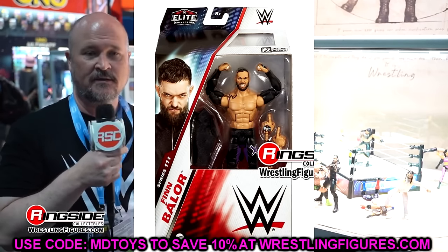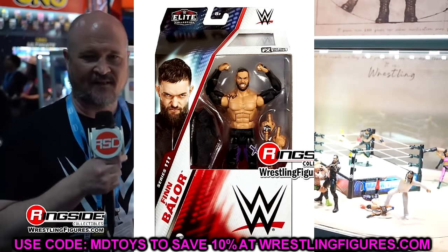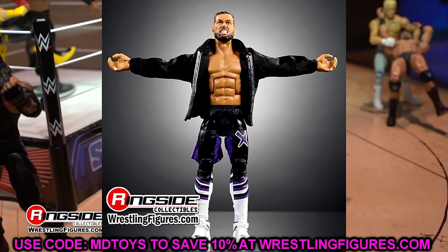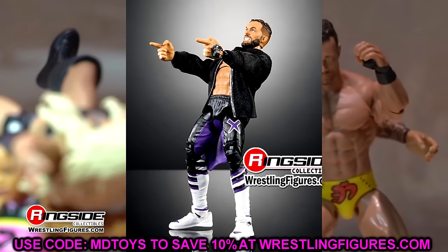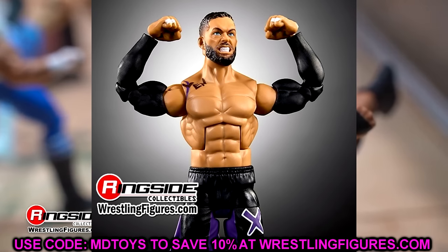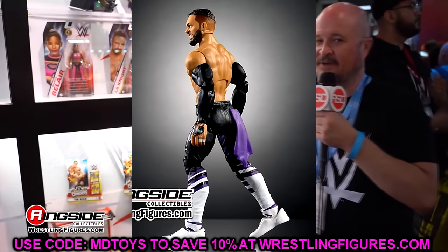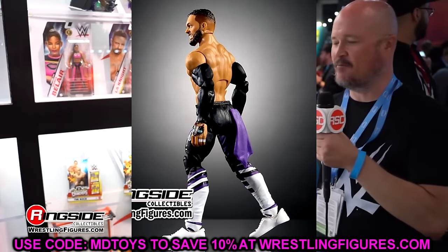Now this is the traditional mold they're rolling with, so until Finn Balor breaks out on his own or goes back to regular trunks he's gonna stay in this mold. I still love the gear — I love the jacket, it's kind of a repaint of the previous figure. I like that they included custom J's even though they can't put the swoosh. But it's the same John Cena shoe mold unfortunately — we need to get rid of that as already stated.